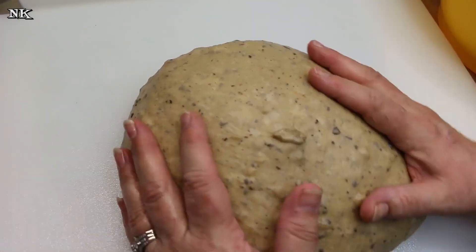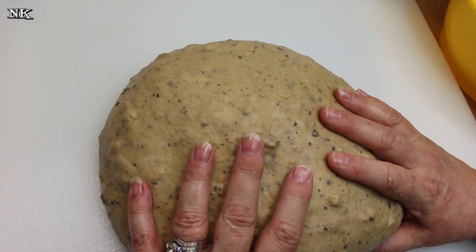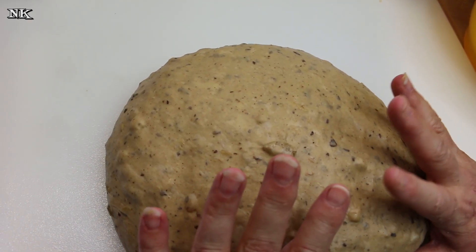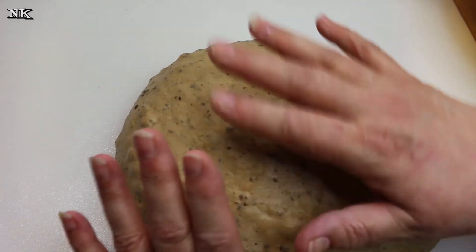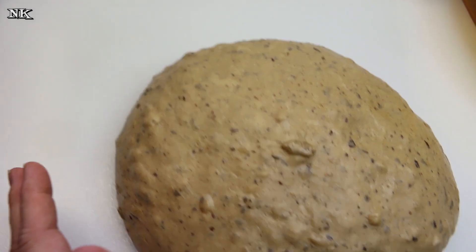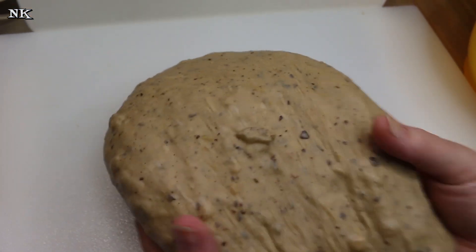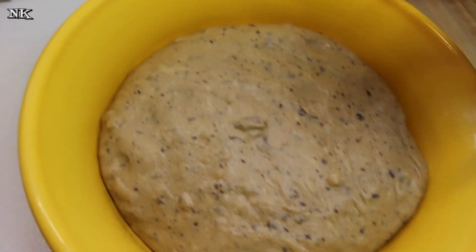I just oiled my board — I never put flour on my board when I remove the dough. I always put a little bit of oil, and I oiled my hands with a little bit of coconut oil spray. I also oiled my bowl with coconut oil spray, and now I'm going to plop the dough in the bowl and let it rise until it's doubled.